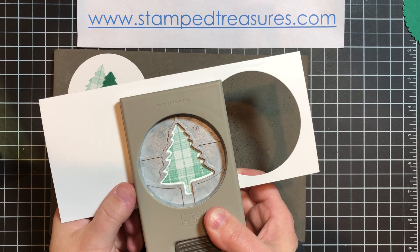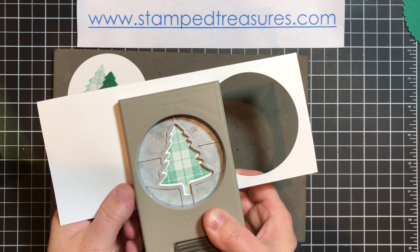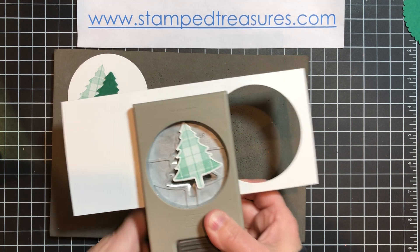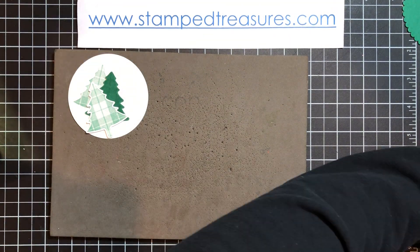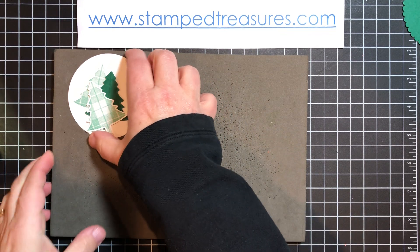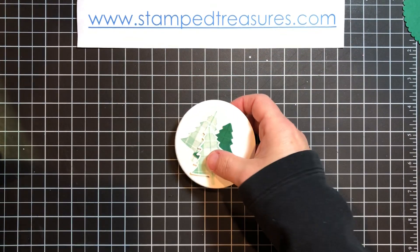I will have all of the supplies listed below with a link to my online shop if you wanted to make a purchase and you are in Canada. I would love that — I'm grateful for all of you who shop from me.